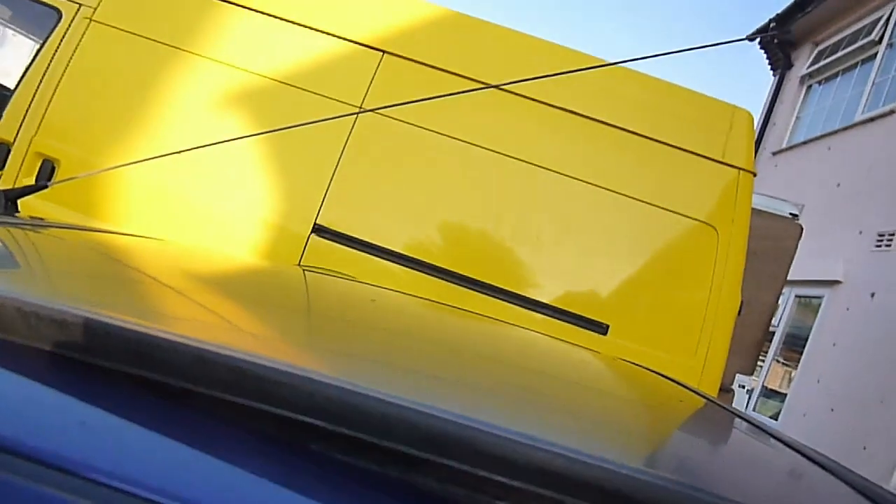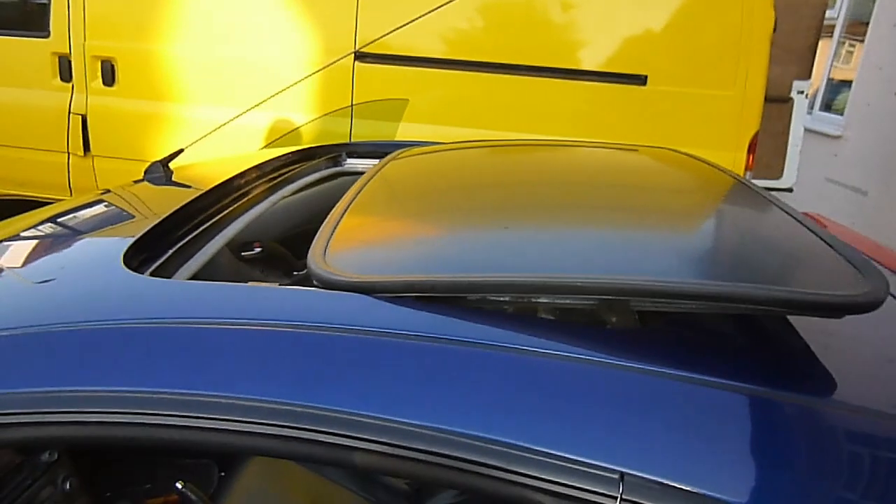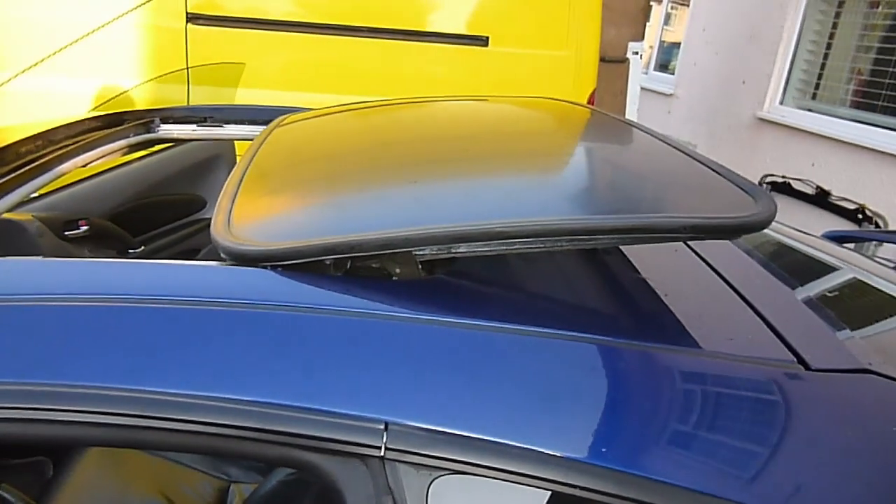All the headliner's back on — all the clips back in, screws, visors, lights, and seat belts. Actually, I haven't put the driver's side one on yet, just the passenger one — that's just one bolt. Moment of truth. Let's press the button — it does the tilt first, then press it again and it should go back. There we go! And that hasn't worked for about two years, so super pleased with that. Let's close it up again. Closes a little bit juddery, not quite sure why, but there we go — all closes.